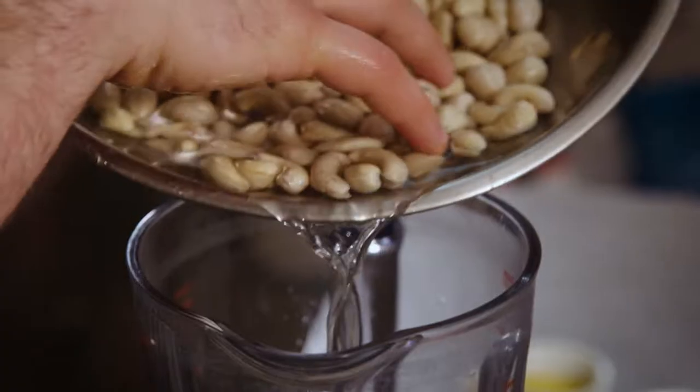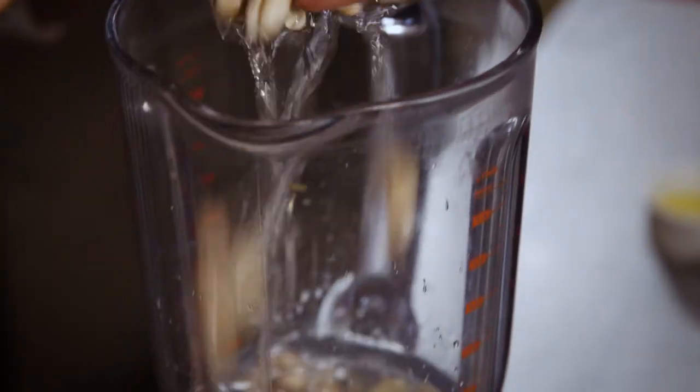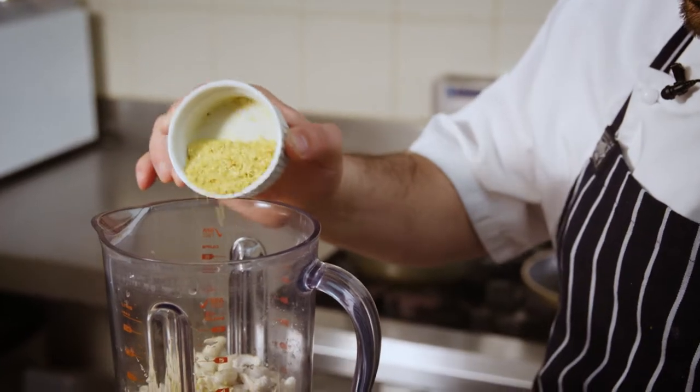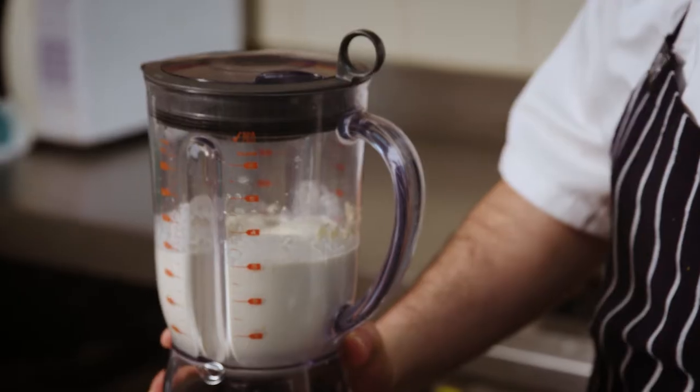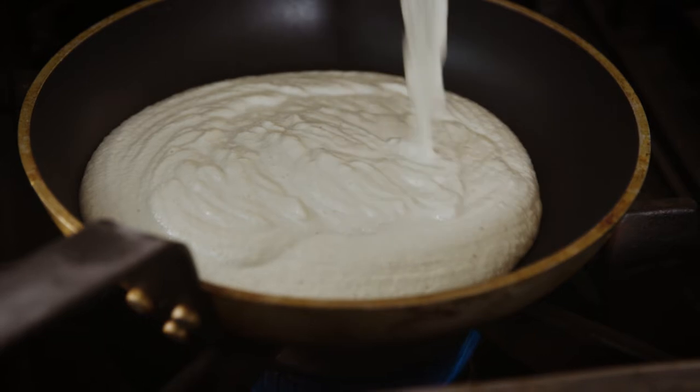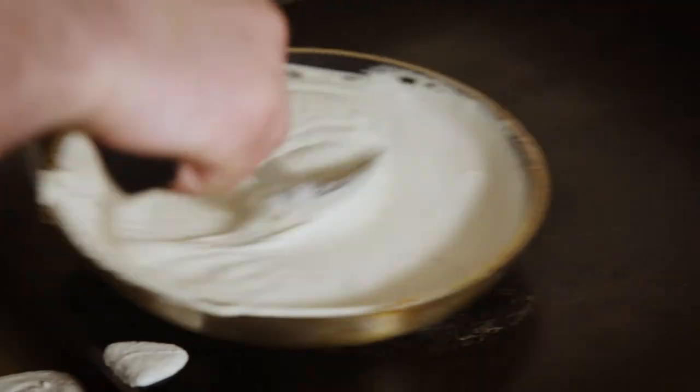Now we're going to make a cashew cream. We're going to use cashews that have been soaked for two hours in water, some salt, and some nutritional yeast, and then we blend until a cream-like consistency. We pour the cashew cream into the pan and let it reduce down so it's nice and thick for a sauce.